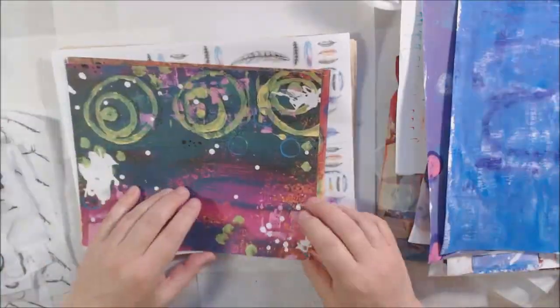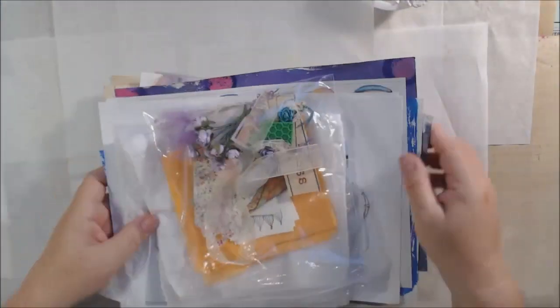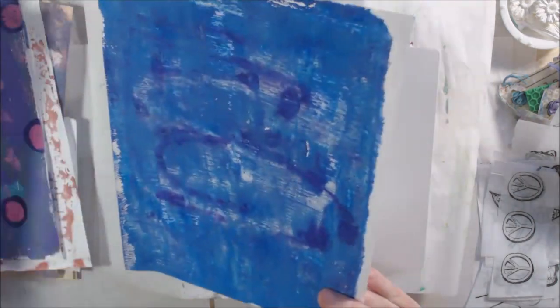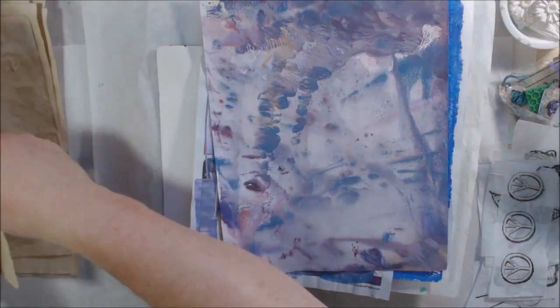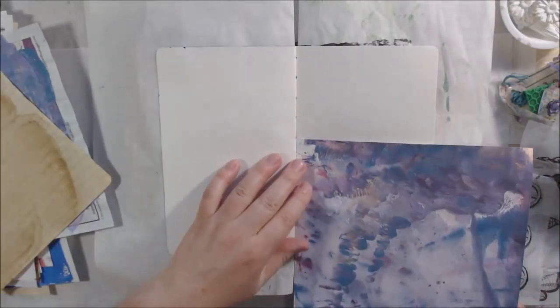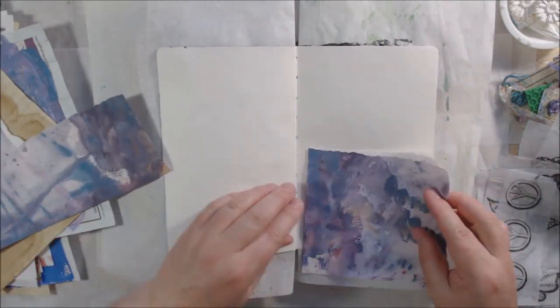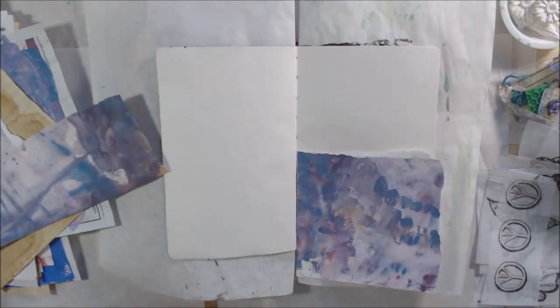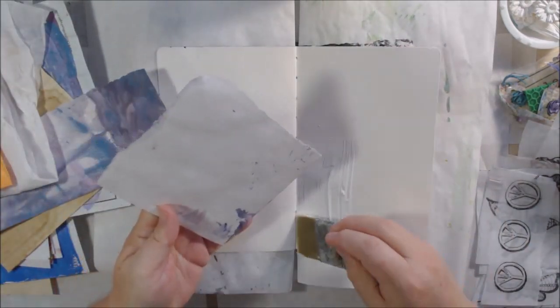So you can see whatever she made with the things I sent her, and this I'm showing you is all the things she sent me: painting papers, little tags, stamped tissue paper with some of Gina's design stamps — just all kinds of things. I decided to use some of the stuff she sent to make an art journal page in my 'Dilutions' small journal.